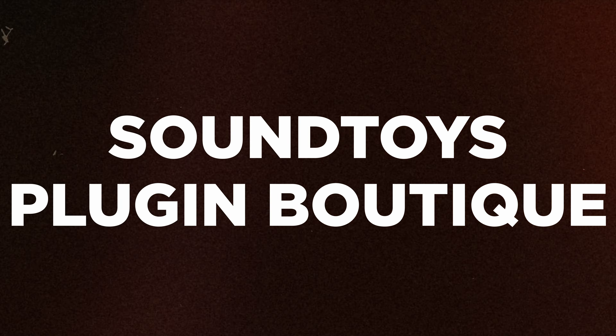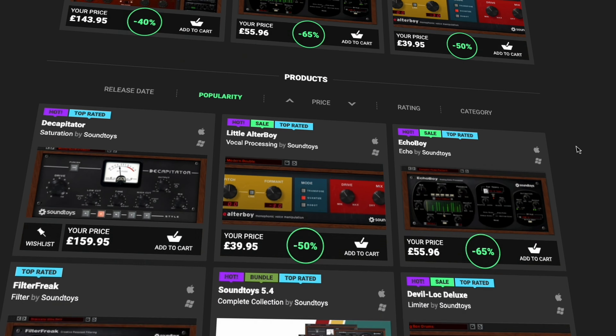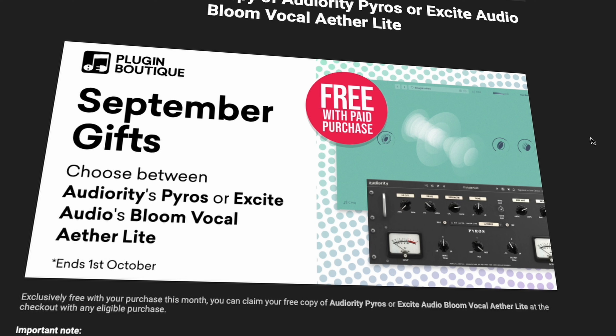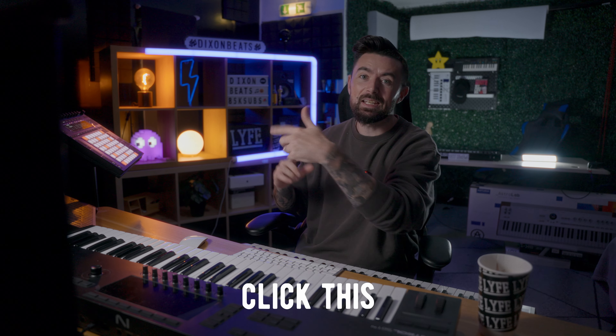Next, over at Plugin Boutique, SoundToys have a sale on at the moment. You can get plugins like EchoBoy for 65% off and Little AlterBoy for 50% off, as well as a few more deals. If you buy anything from Plugin Boutique this month, you get a choice between the Pyros or the Bloom Vocal Ether Lite. And if you want to see why you might want to delete your VST plugins, click this video right here — or if you're going to continue your plugin journey, click this one.